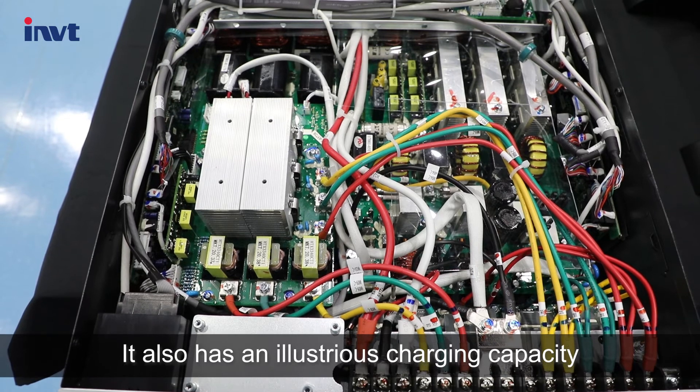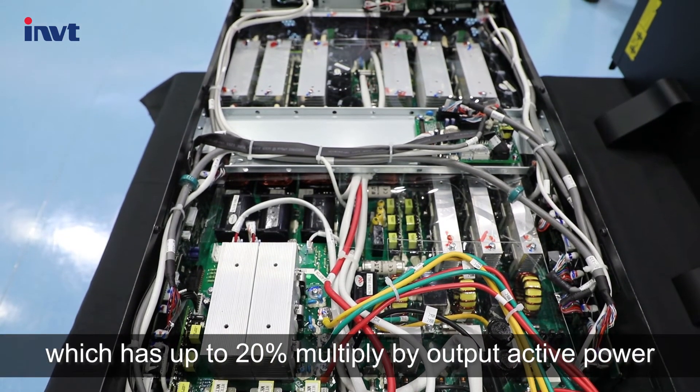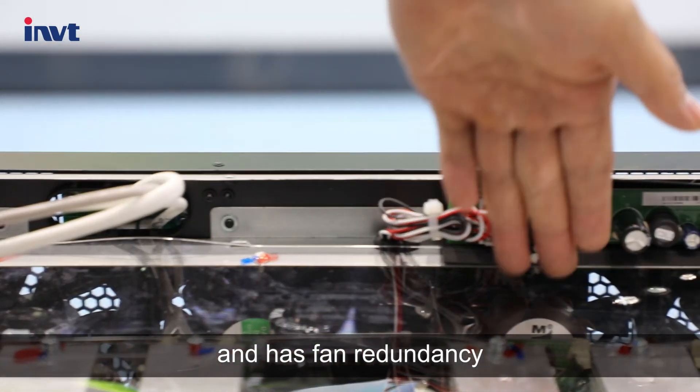It also has an outstanding charging capacity of up to 20% multiplied by output active power. It has a unique fan speed control capability and fan redundancy.